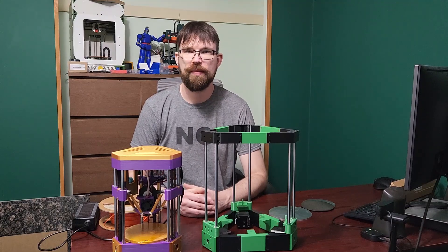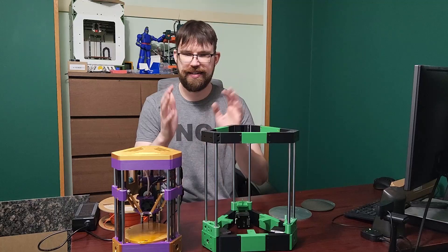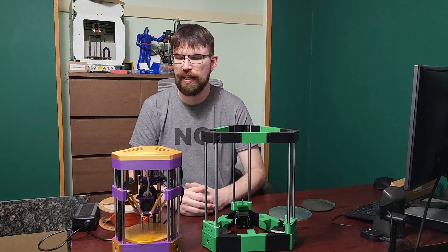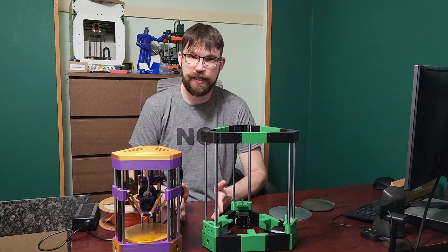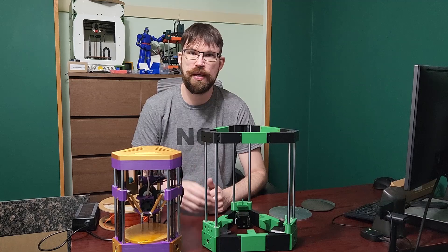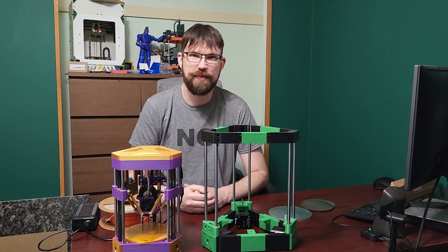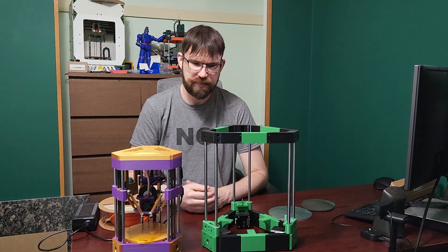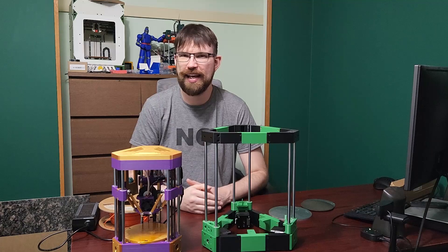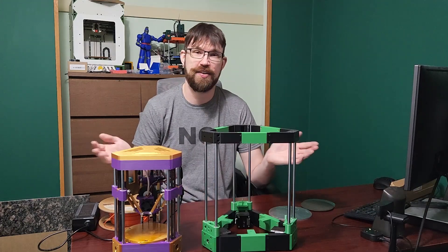Hey everyone, welcome back to the channel and welcome to a channel update, delta update, life update, project update kind of video. I want to just start the video off by saying thanks so much to all my Patreons and my YouTube members. I am still unemployed, so you're really definitely helping me. I'm not in any dire rush or anything like that, but it is definitely taking me a while to find a job and I just want to thank all of you for your support.